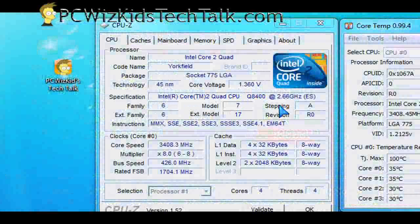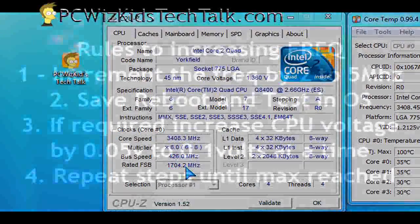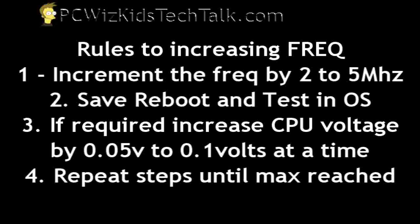Here's what it looks like in Windows with CPU-Z running. The multiplier is locked at 8 — I didn't touch that — so the bus speed and voltage are the only things I can increase. The rules for increasing the bus frequency are: raise it 2 to 5 MHz at a time in the BIOS, save it, reboot, and test in your operating system to see if it hangs. Stress test it if you want. Then go back in and increase it again, repeating that cycle. If it hangs, you most likely need to increase the CPU voltage.